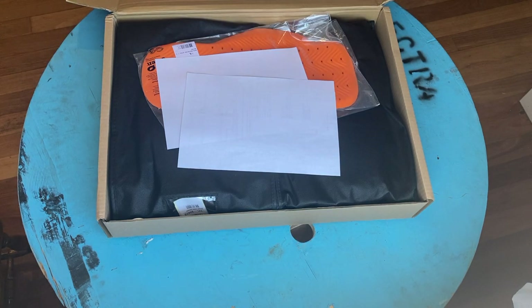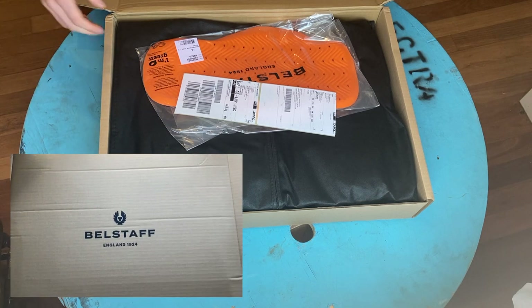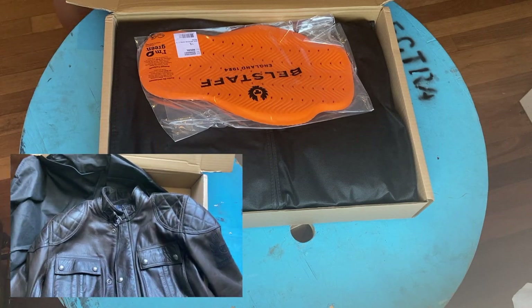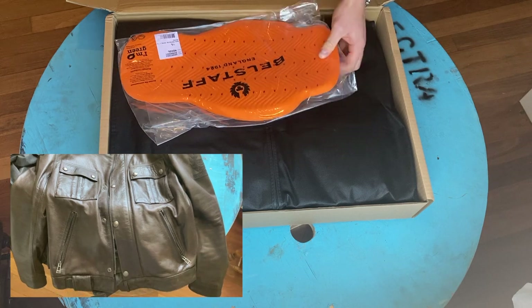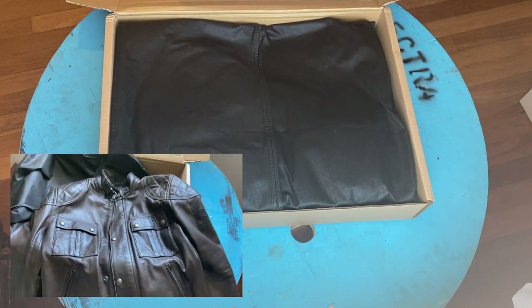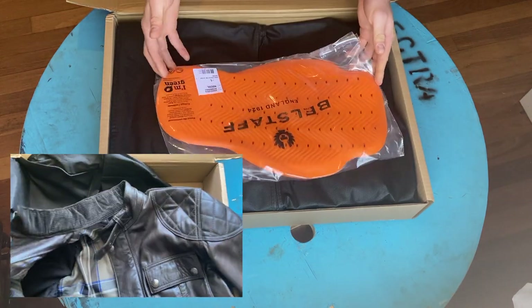I also got the back protector here as well. Although it is supposed to be an absolutely lovely jacket you can wear on its own, it comes with elbow protectors and shoulder protectors that you can take in or out, but it doesn't come with a back protector. So I bought one separately to stick in — that way it's just a bit more secure when riding.